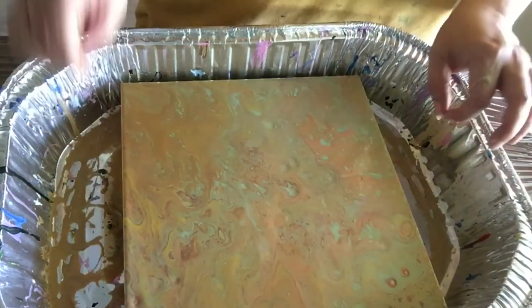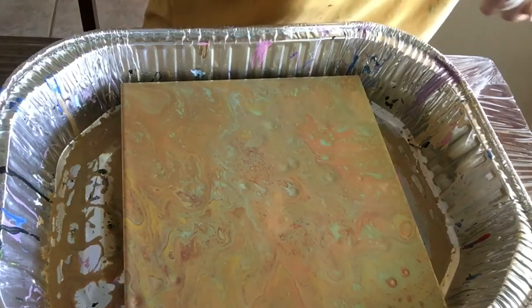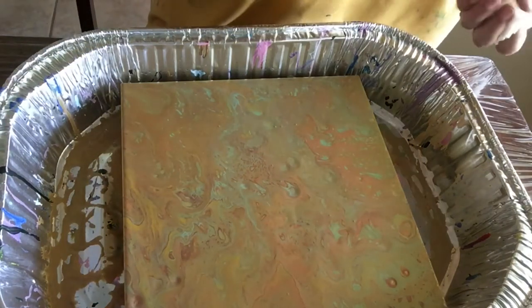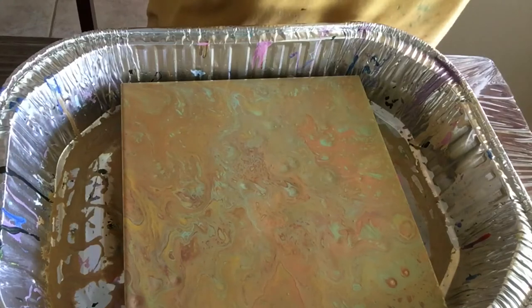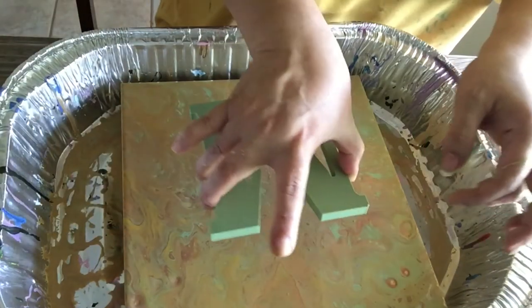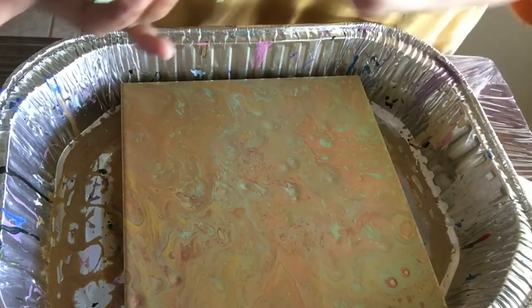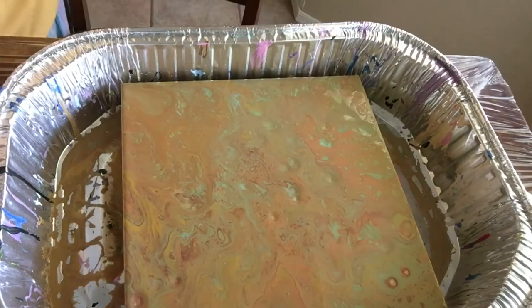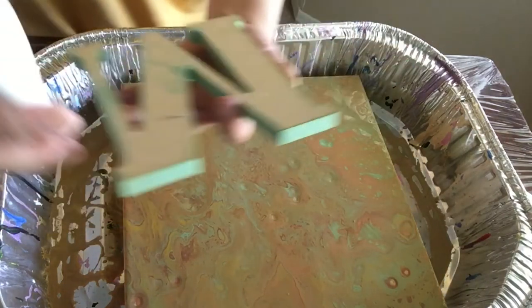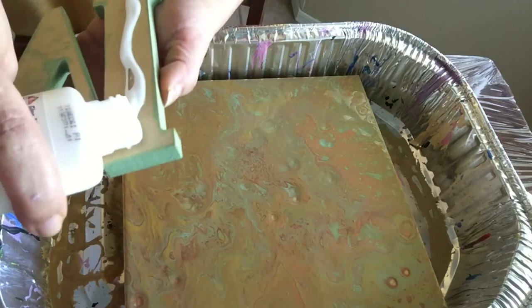All right, so here it is guys! Now I'm going to attach the M because their last name starts with an M, and I'm going to put it right there. But first I'm going to put some glue — this is the good old Elmer's glue — just gonna put some in here.